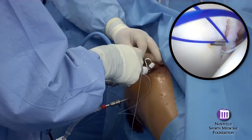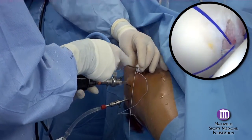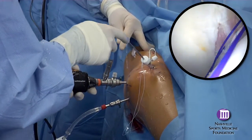One technique is using a monofilament suture as a shuttle for passage of the braided anchor suture.